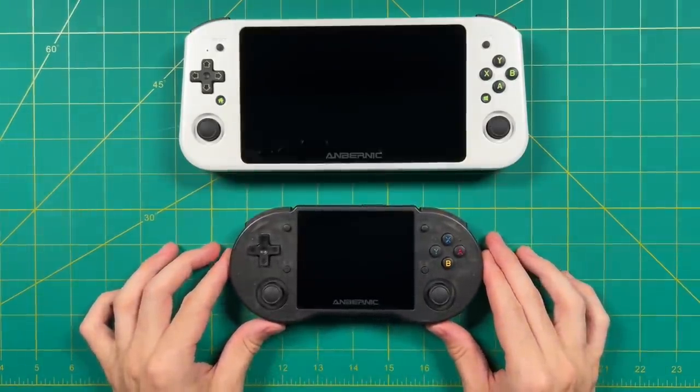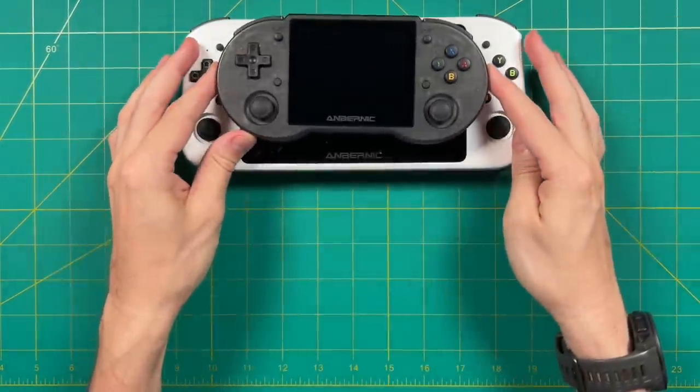Now let's do some size comparisons. We'll start with some smaller devices and work our way up. Smallest among them would be something like the Retroid Pocket 2 Plus with a 3.5-inch screen — the device is almost as small as the screen itself. Even the Ambernick RG353P, which is quite a lot bigger than the Retroid Pocket 2 Plus, is still a lot smaller than the Win 600.